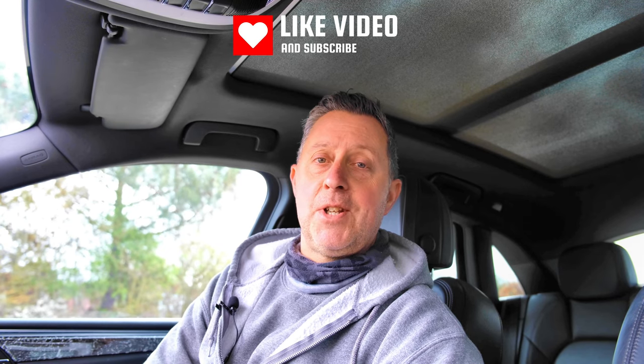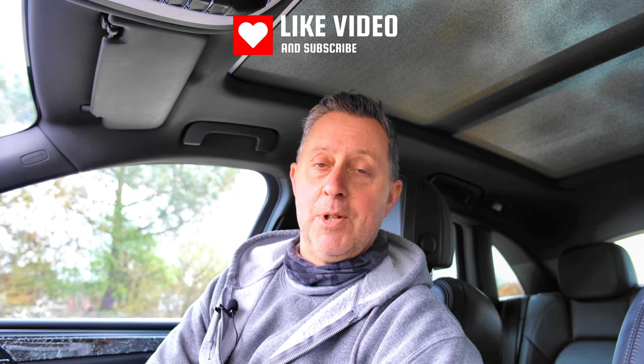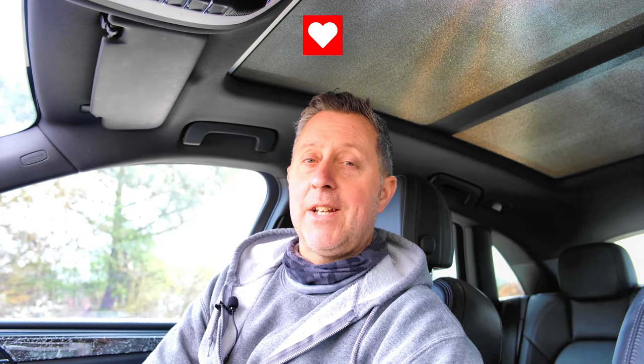Don't forget, do like and subscribe to the channel. Stay fully up to date with everything we're doing. Anything to do with Maxton Design, do give us a shout, because we are an official Maxton dealer and fitting centre. So give us a shout for anything like that - we can talk you through all the different options. Check out some of the other videos on the channel; there's plenty of Maxton stuff.